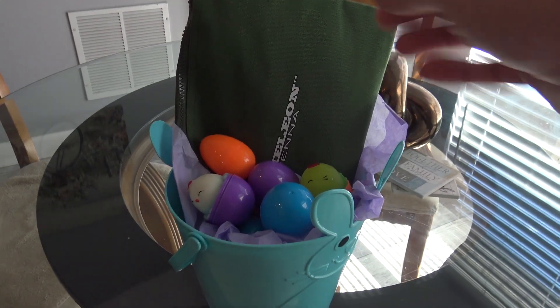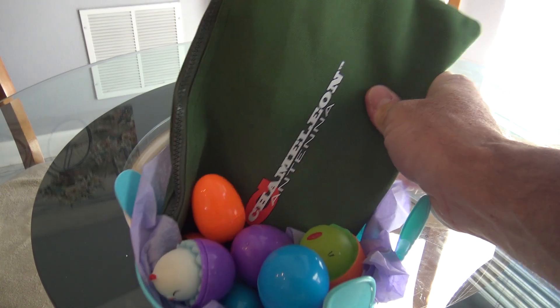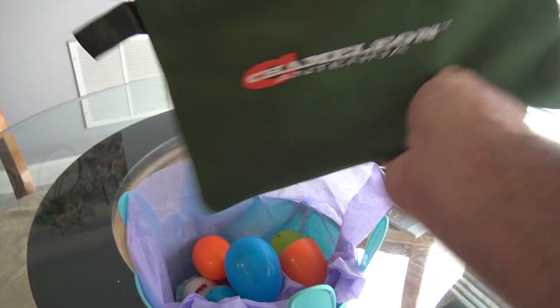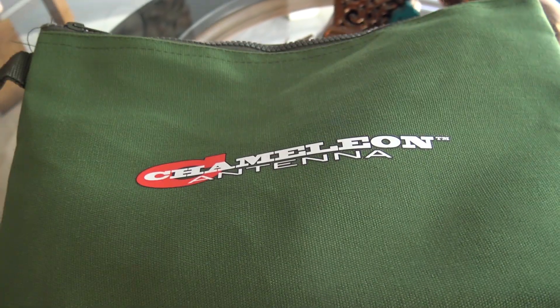Good morning, everybody. My little Easter basket here — look at that, a chameleon antenna. Who needs candy? Let's check out this chameleon antenna and make a couple contacts.